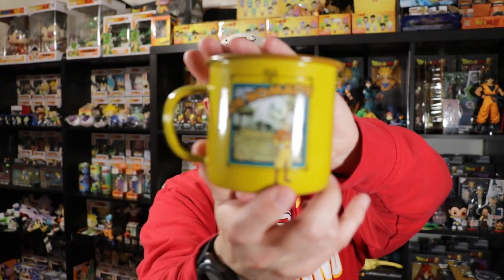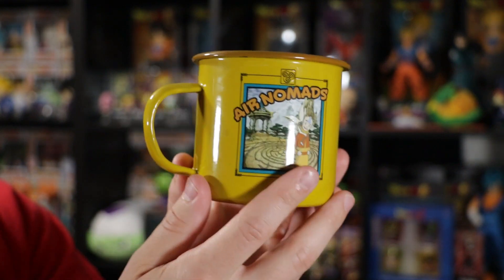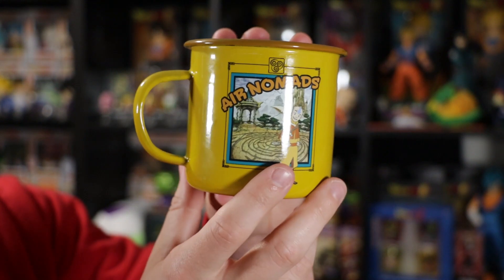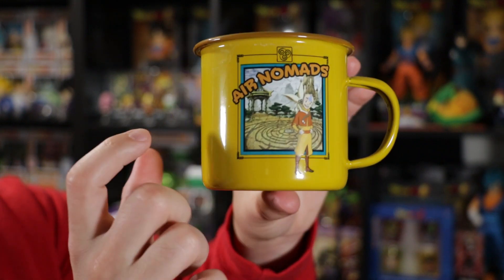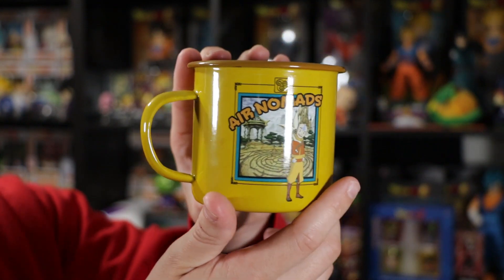I have opened this up before — a very long time ago, I think last year — and showed it off in the videos before. I think these were about $10.90 or so from Box Lunch. If you guys are looking for these, I'm not sure if they still have them. I did pick them up maybe November or December of 2022, so Box Lunch is where to get them.